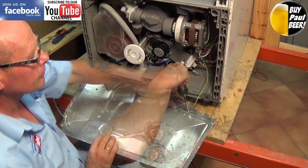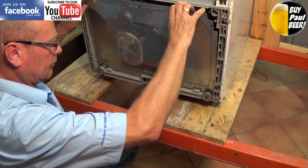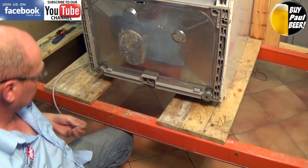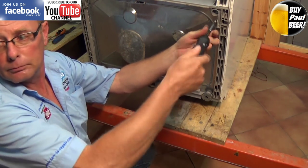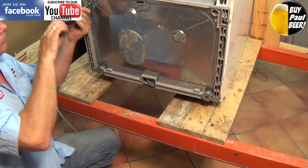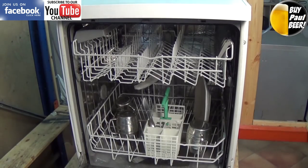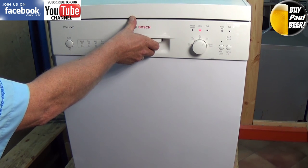Pop the base up into place locating it into its slots — they do vary from machine to machine; some of them don't have screws in the bottom, this one did. We'll just put the machine on test so you can see it all working. Thank you very much for watching this video. Please remember to subscribe to our YouTube channel and join us on Facebook, as that's what keeps us going and able to make these free videos for you. Feel free to buy me a beer on the donate page if you've managed to fix your dishwasher — thanks very much again for watching.